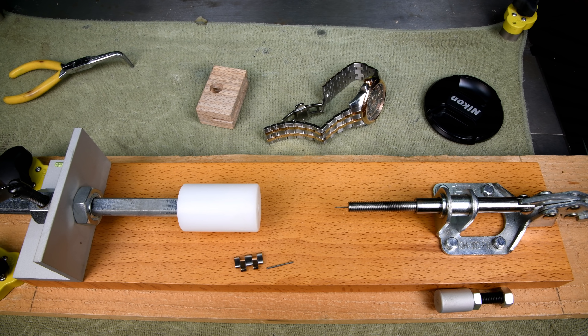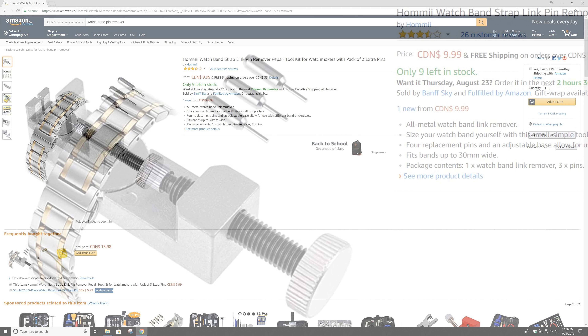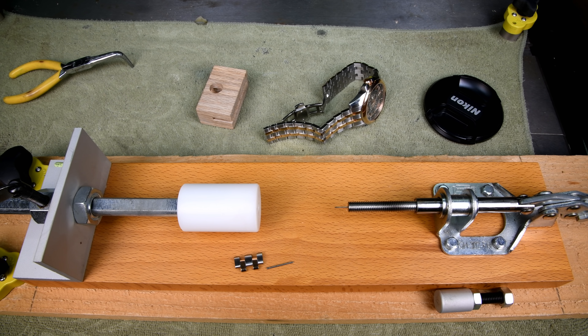Now somebody made the comment — why don't I go on eBay and just buy one? Well, I wouldn't have gone on eBay, I would have gone on Amazon. I've got Amazon Prime. I could have had this one for just under ten bucks delivered to my door for free the day after tomorrow. But I would not have had the fun. And that's what this workshop is all about — it's about having fun. Thanks for watching.